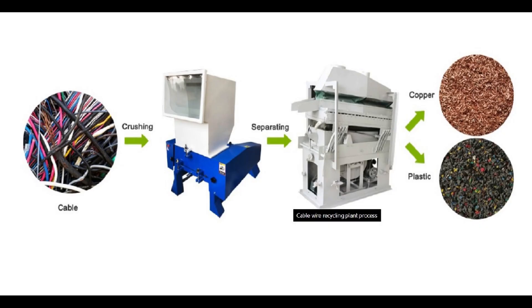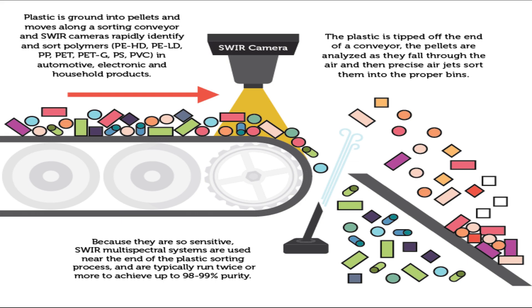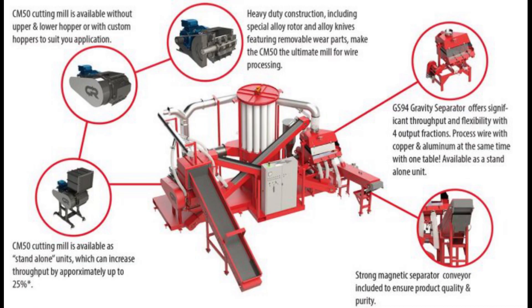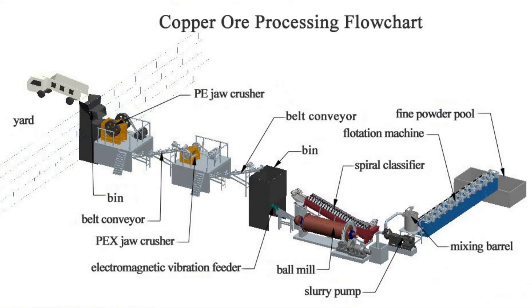This is done by crushing wires and shredding them into fine granules and separating them using different techniques like air jet segregation, eddy current separator, spectroscopic solder, etc. Density of plastic and copper can be used as a technique of separation through vibration trace, known as gravity separator. The collected copper can be reused and has a great value, whereas plastic granules have various applications.